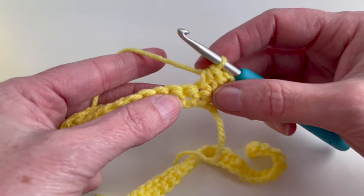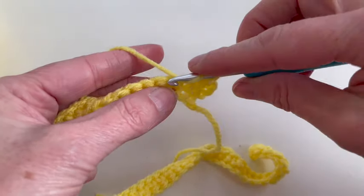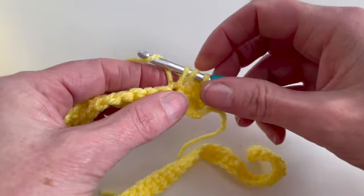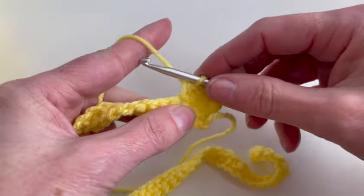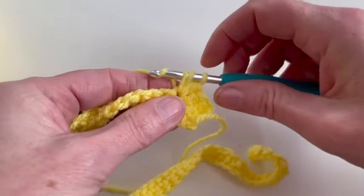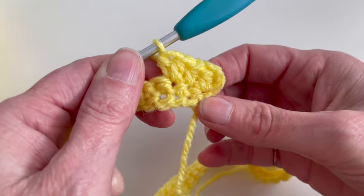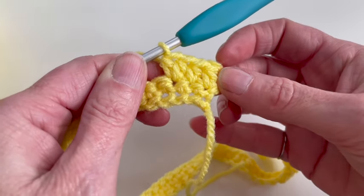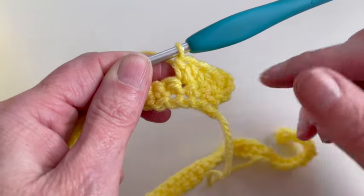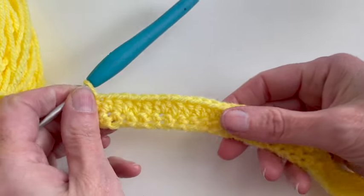Now in the third stitch I will make two half double crochet: yarn over, insert, pull up my yarn, yarn over and pull through three loops. Make another stitch — one half double crochet and two half double crochet. I'm at the end of row two and now I will start with row three.